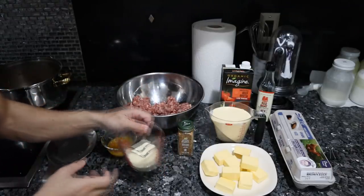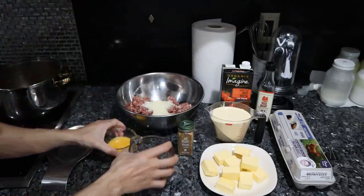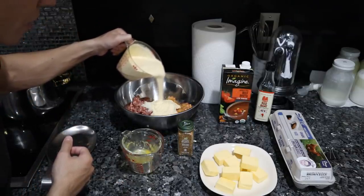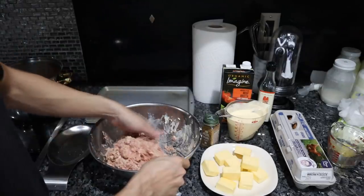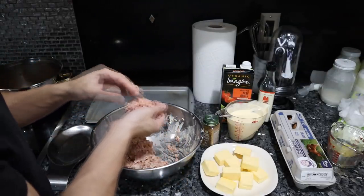For the meatballs, we have the two pounds of pork. I'm adding half a cup of parmesan. You have the one egg and I'm going to do about half a cup of heavy cream — you guys can see how thick this is — and just a couple tablespoons of the grilling seasoning, maybe about two. We got everything nicely mixed up. You could probably eat this raw if you wanted to. It tastes pretty good.